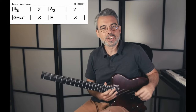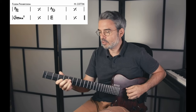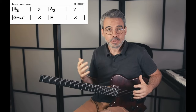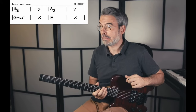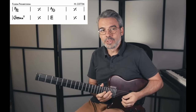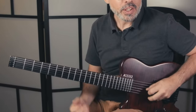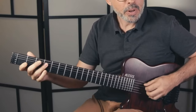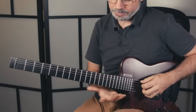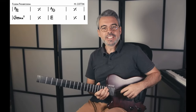On commence sur un accord, une triade de Si majeur, basse de Mi. Si vous connaissez vos positions de triade ou de triades ouvertes, vous pouvez jouer cet accord de différentes manières. Vu qu'on a la basse en Mi, on peut prendre l'accord de Mi grave et faire plein de positions de triades.